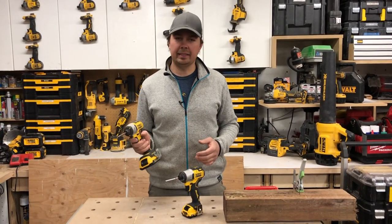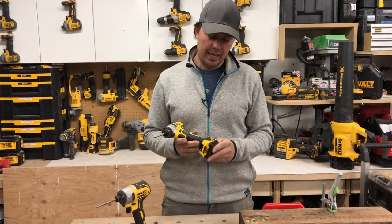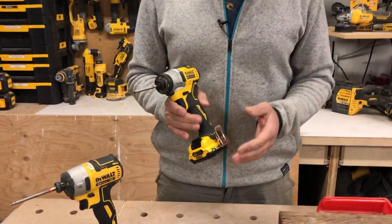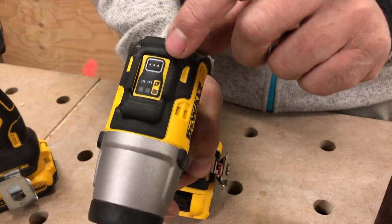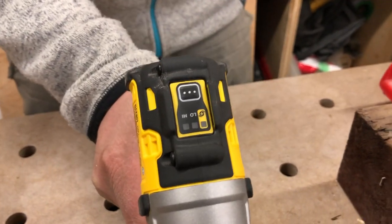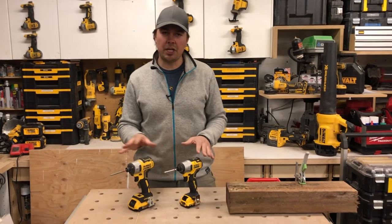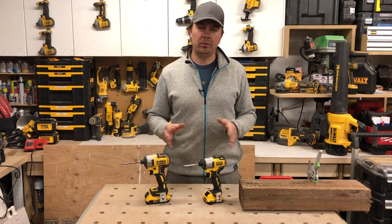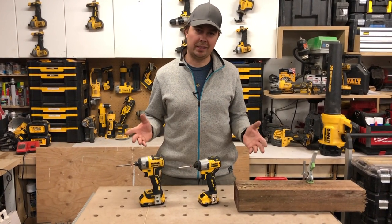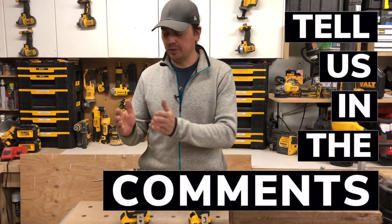It's got the three modes on it, I really love it, it's XR and it's nice, light, and compact. I recently got this Extreme version which is a 12 volt, and it's got the two amp hour battery on it. It's a lot smaller. There's been lots of chatter and conversations with people asking about both of these and which one do you go for. I think for me there's a very specific reason why I use each impact.